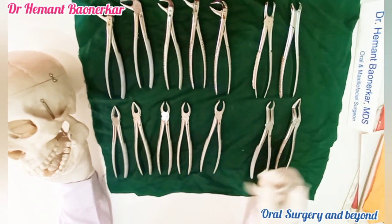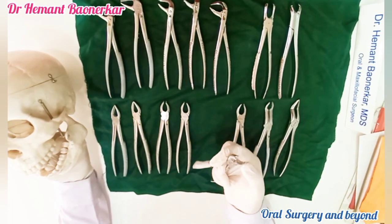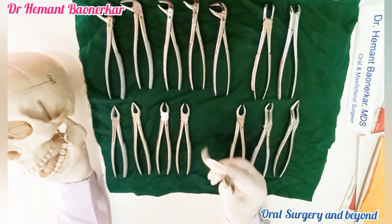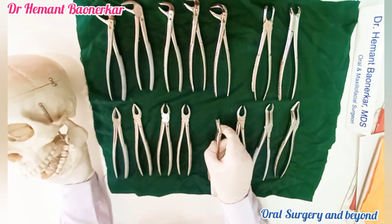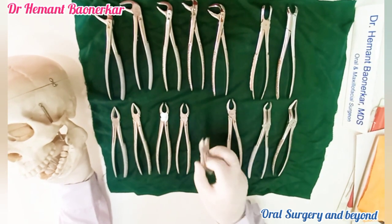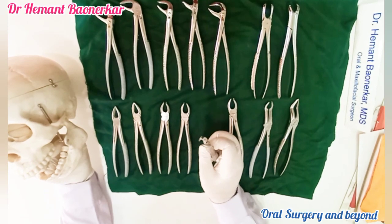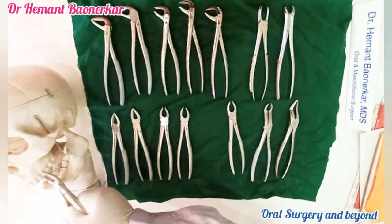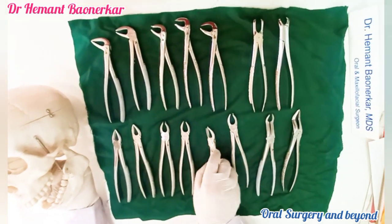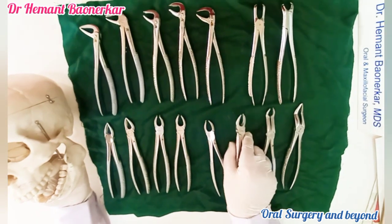These are the two cow horn forceps. Why are they called cow horn? Because one beak is shaped like a cow horn. The palatal engagement beak has a crater-like portion. This is also a paired instrument. This beak always goes to the furcation of the buccal maxillary two roots. This one is for the second quadrant — the cow horn goes to the buccal side. This one is for the first quadrant — cow horn also goes to the buccal side.